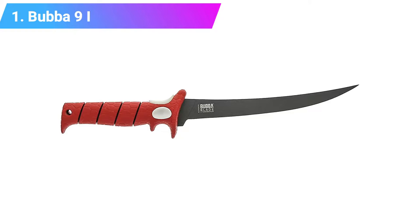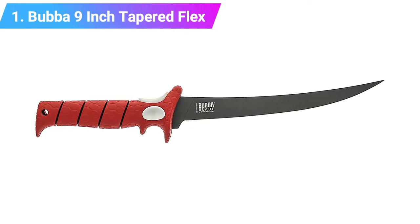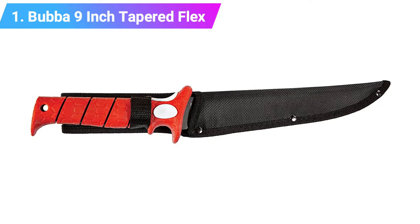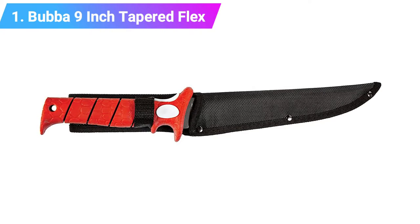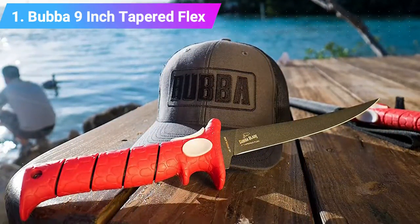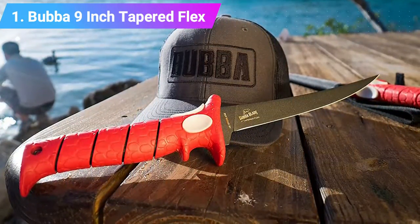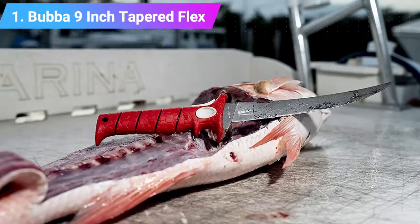Number one: Bubba nine inch tapered flex fillet knife. The Bubba tapered flex fillet knife features a nine inch blade with a strong titanium nitride coating for added rust resistance. The long thin blade has a super sharp tip and is flexible to allow for precise cutting and maneuvering along fish bones. Being nine inches long, it is ideal for larger fish and suitable for saltwater fishing due to its corrosion resistant stainless steel blade. The handle features a non-slip grip and a trigger grip point for maximum control.